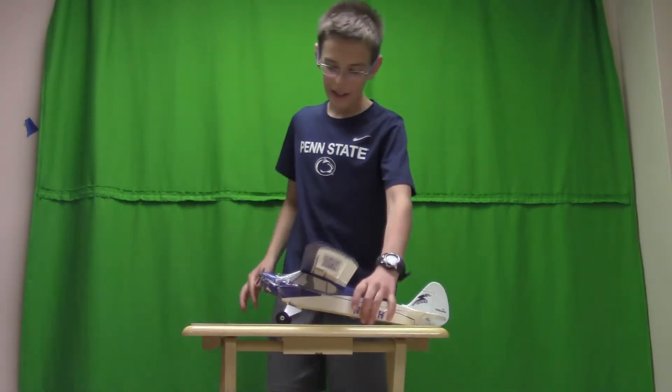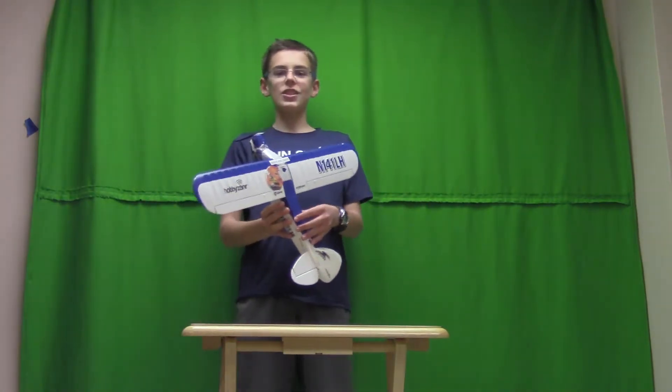Hello, welcome to Vroom and Boom, and today we are doing a review on the Sport Cub S. Let's get started.